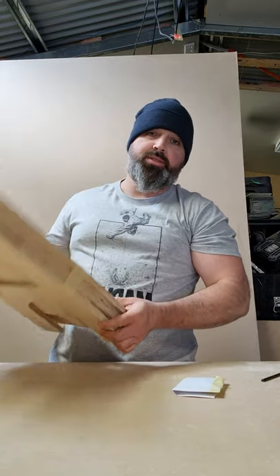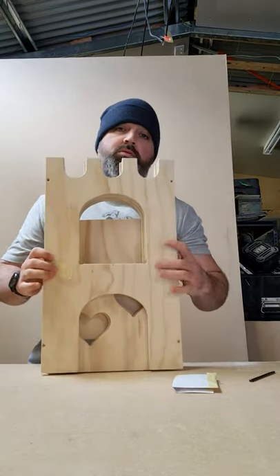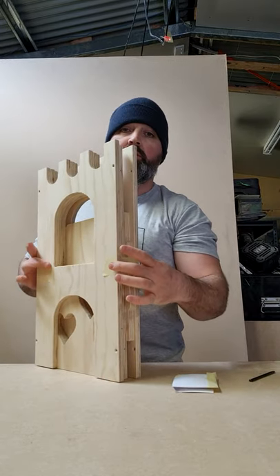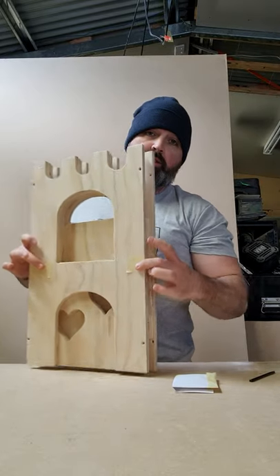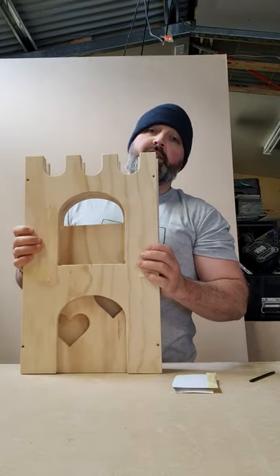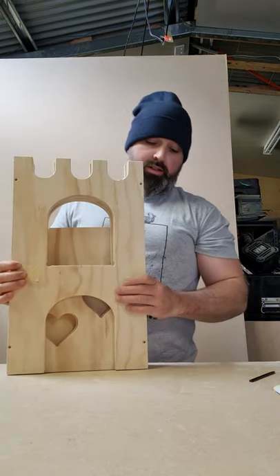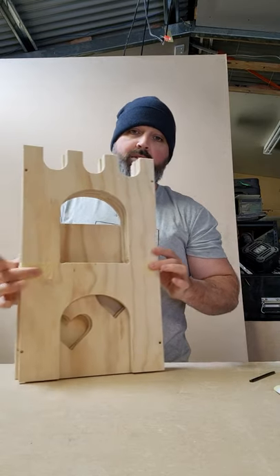Hi guys, just thought I'd make a quick video about how to put these castles together. I always ship each castle taped up in its own little unit, so when you put out a castle these panels will be taped together. These panels go together — they were made together, so best to keep them where they are. Just take the tape off either side.